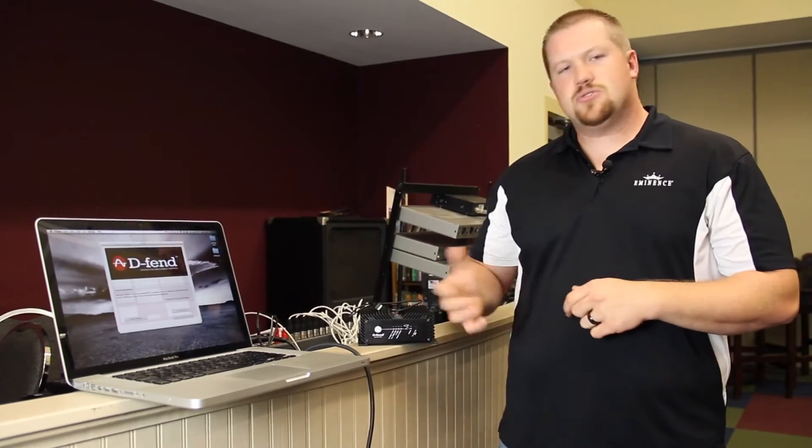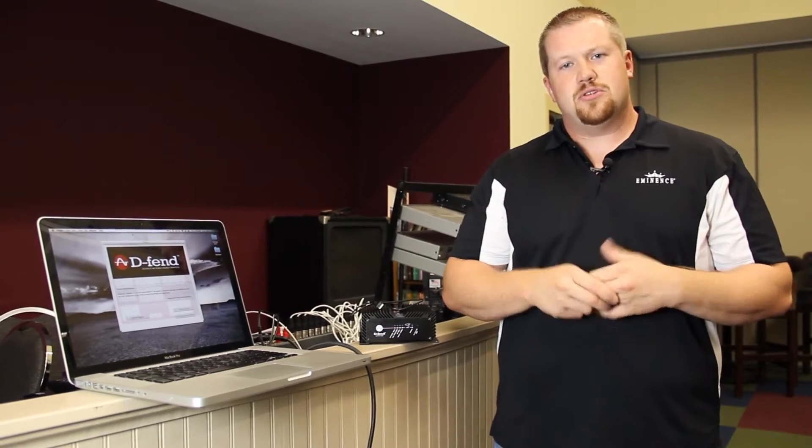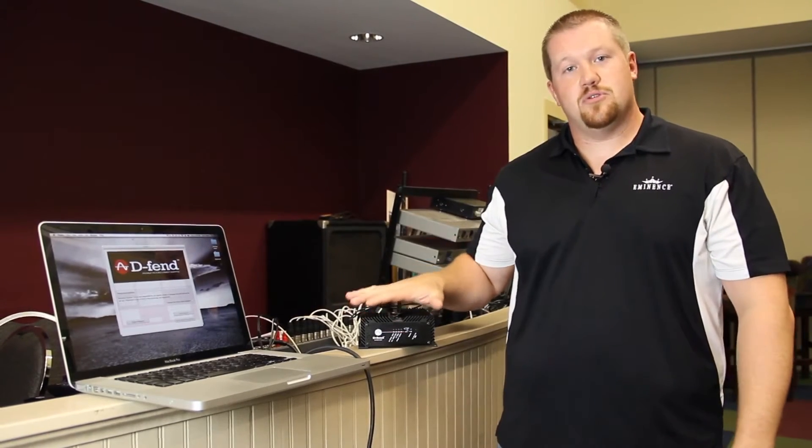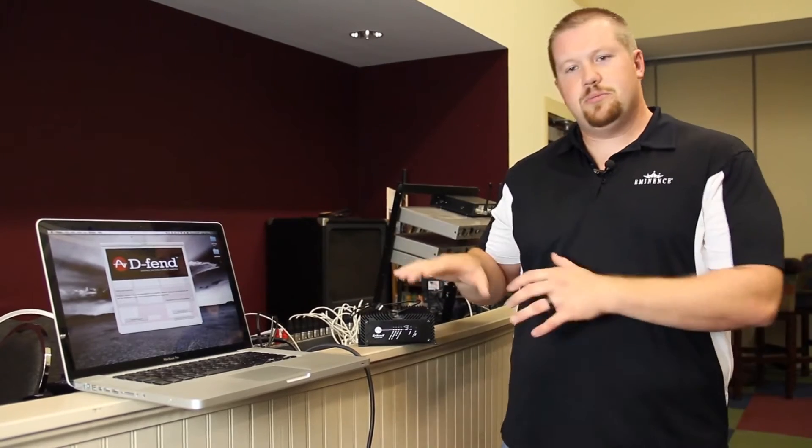That's what we want to do with the DEFEND SA300. It's also good for other applications as well — not just installs. It's certainly good for contractors, for people who rent equipment to DJs, and you often get back speakers that have been blown from a DJ pushing things too hard. Maybe you're a band and you just want to protect your investment.